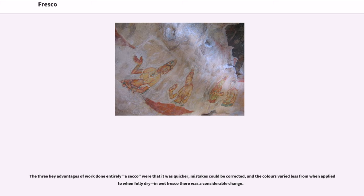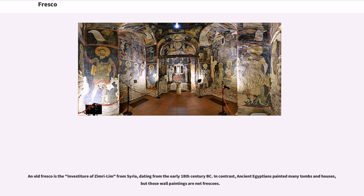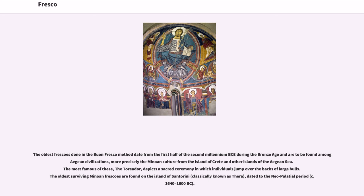For wholly a secco work, the intonico is laid with a rougher finish, allowed to dry completely, and then usually given a key by rubbing with sand. The painter then proceeds much as he would on a canvas or wood panel. One of the oldest frescoes is the investiture of Zimri-Lim from Syria, dating from the early 18th century BC. In contrast, ancient Egyptians painted many tombs and houses, but those wall paintings are not frescoes. The oldest frescoes done in the buon fresco method date from the first half of the second millennium BCE during the Bronze Age.